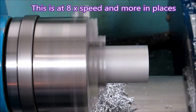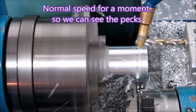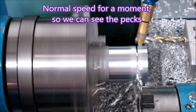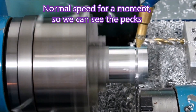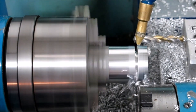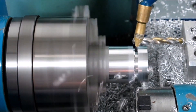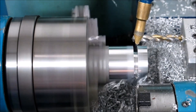This is the old video — I'm just hurrying through it. I'm using it basically so that we can see I was using pecks for the grooving cycle. With a grooving cycle you really only need to peck your first groove, because once you've done the first groove the second groove has plenty of room for the chips to escape.